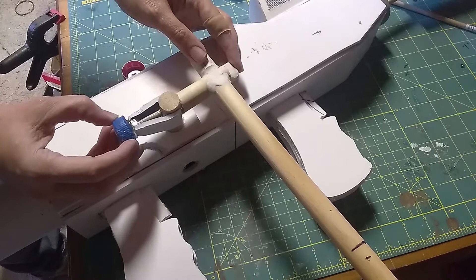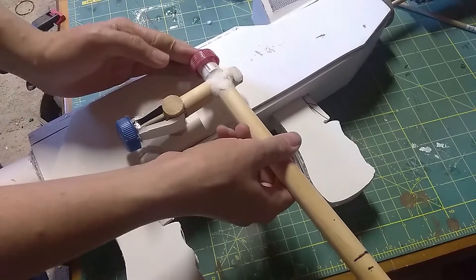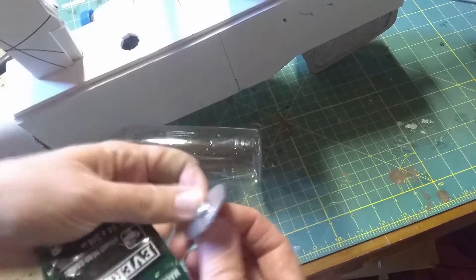Take some hot glue on that while it's still hot and just press it into place. Hold it there until it starts to harden — put some hot glue in there and there we go. I can't find my drill so I can't drill out a hole in the bottom of that. I decided the best way to do this is to glue this on the bottom like that, rather than threading it through which is what I would like to do.